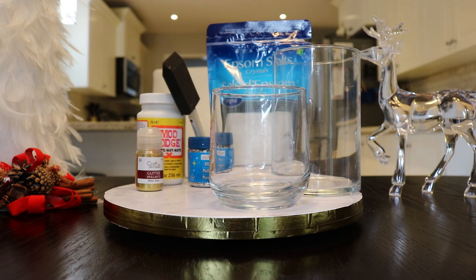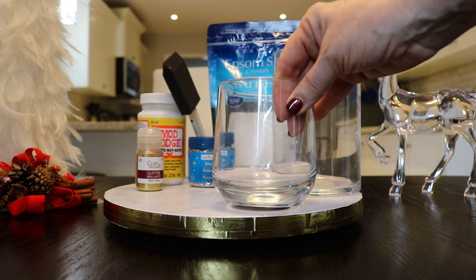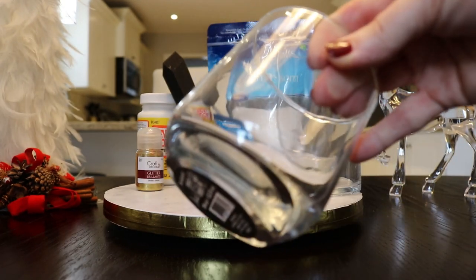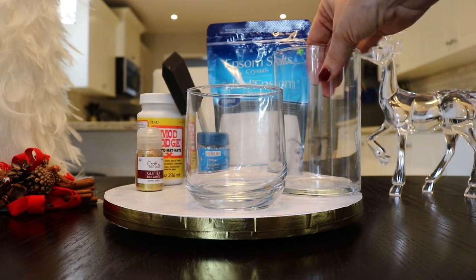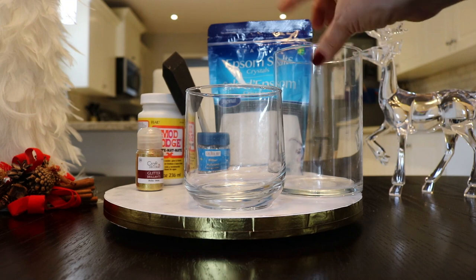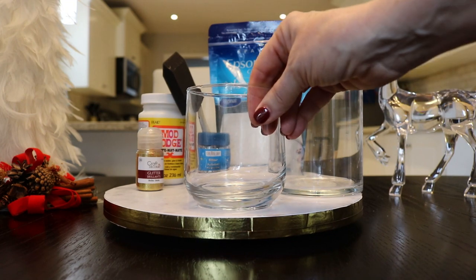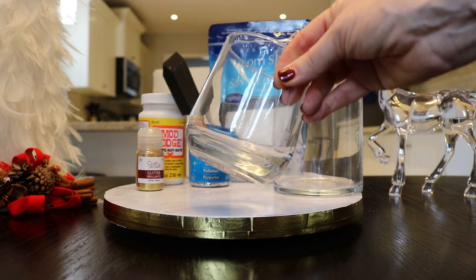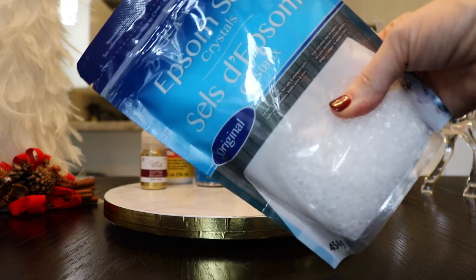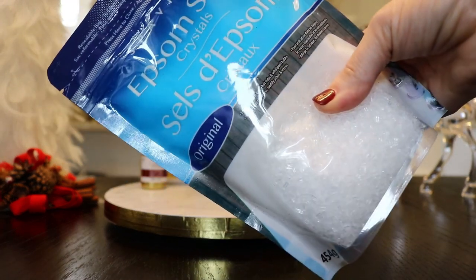Here's what you're going to need to make these beautiful candle holders. I picked up two different kinds of glass containers from the dollar store — a larger one and a smaller one. The smaller one is actually from the kitchen section; it's a glass. I picked up two of those.